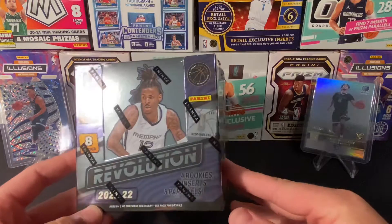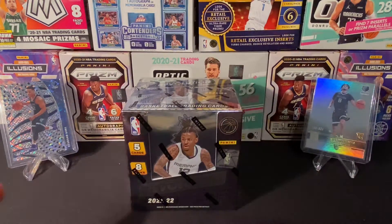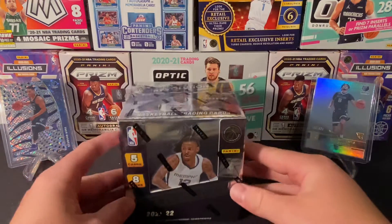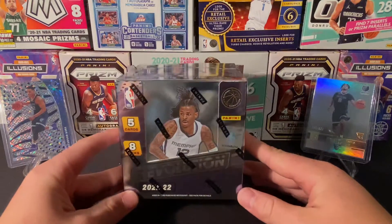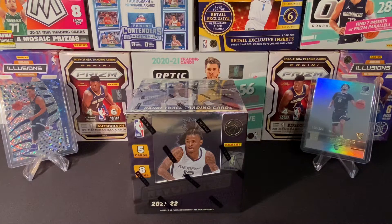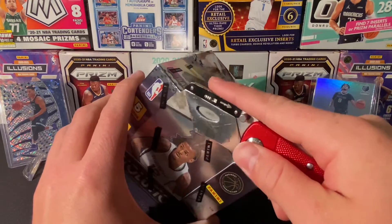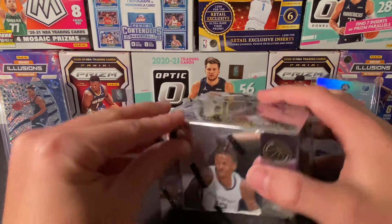I haven't cashed on my luck yet on that. But yeah, I'm really excited — they look pretty good. From what I've seen, these have been pretty good boxes. Some people really hit on the product. You really just gotta like the product to open it. It is risky — I think I paid like $290-$300 for it. I bought it on the Penny website. It's really just your preference. Everything right now is just expensive, and I want to open a hobby. Revolution is definitely something good for me to open.